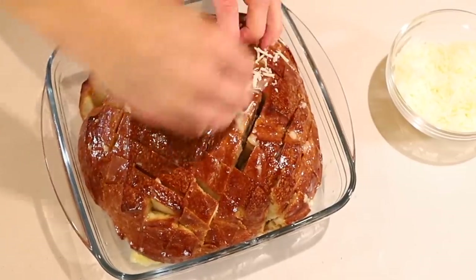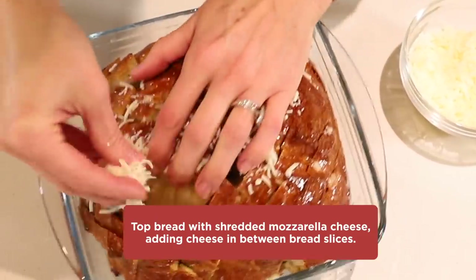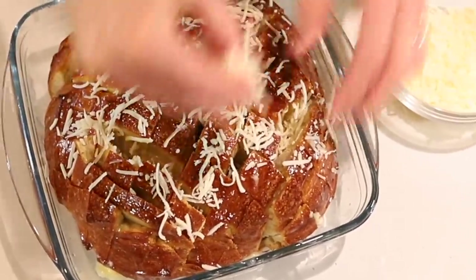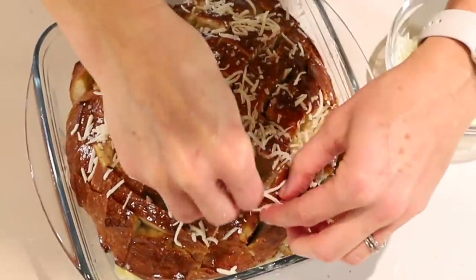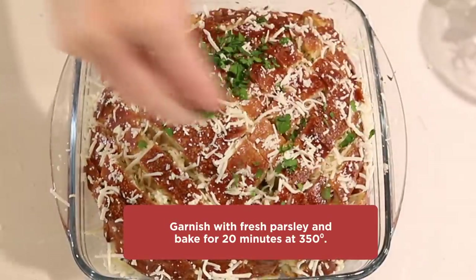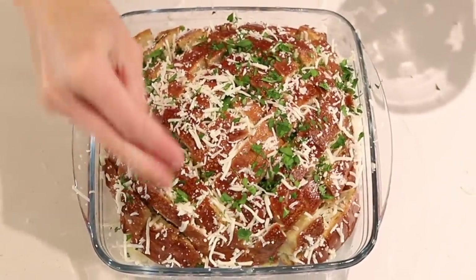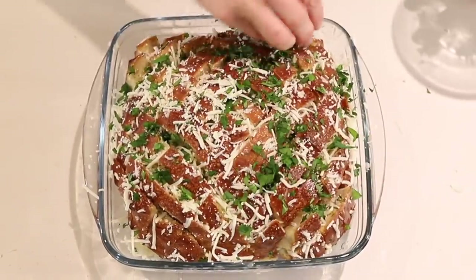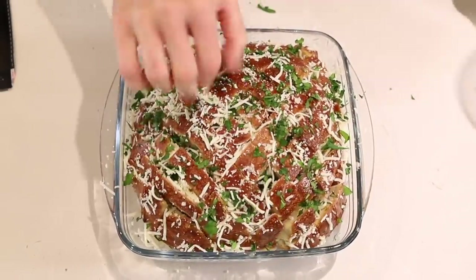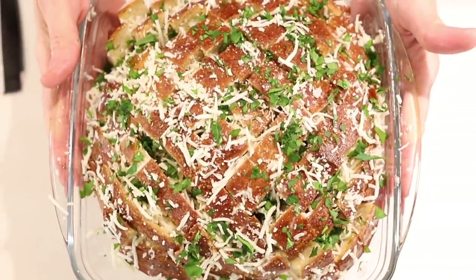Next you'll need one cup shredded mozzarella cheese, and we're going to put that in all these little crevices as well. So you just drizzle the cheese down in there, sprinkle that in, getting some in between each little piece if you can. And when that's done, we're going to garnish with some chopped parsley — just sprinkle that over the top. Doesn't that look gorgeous? You have cheese and garlic and butter and parsley. Yum. So now we'll put this in the oven for 20 minutes at 350 and bake.